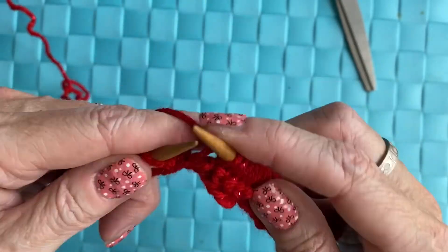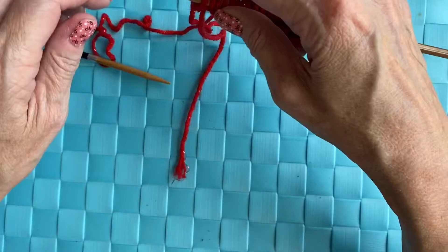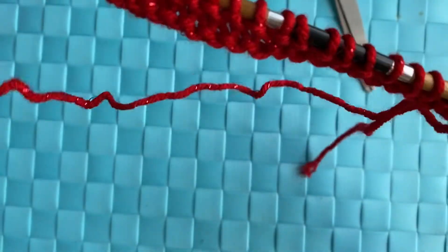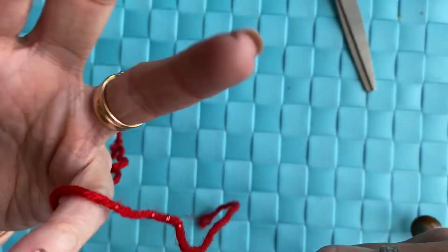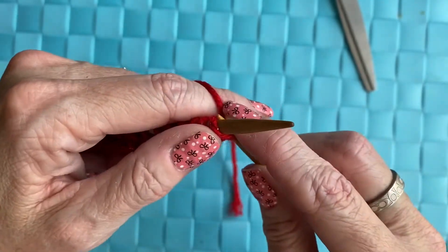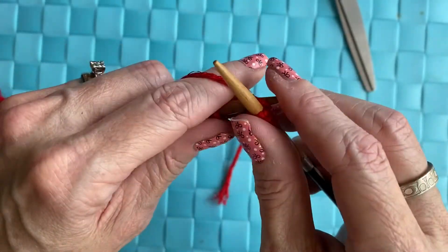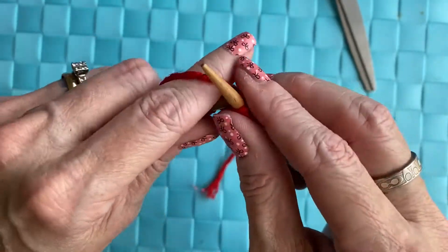Now that we have our two rows, we're going to knit five, purl five, knit five, purl five — and you're going to repeat that. I'll have the written pattern in my Etsy shop for a dollar.